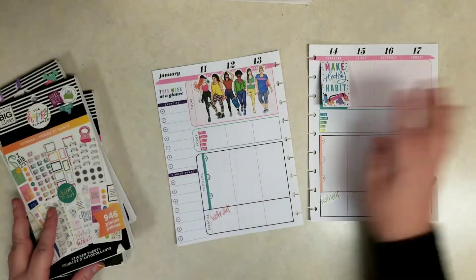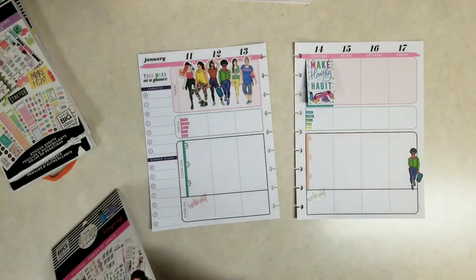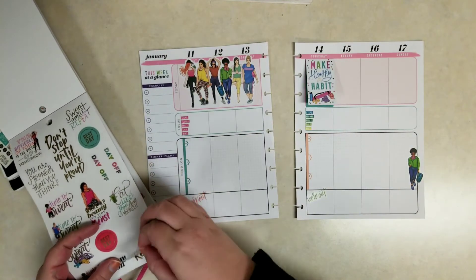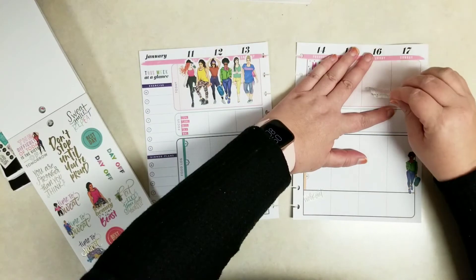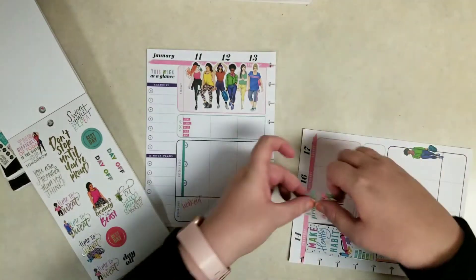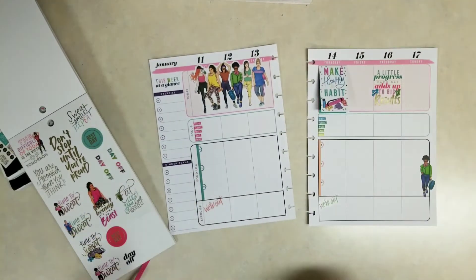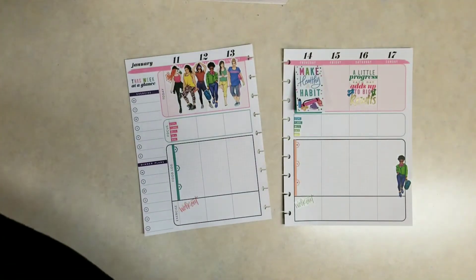Then a couple of workout stickers down here along the bottom. I need a little bit more over there, so I'm thinking this quote sticker: 'A little progress each day adds up to big results.' I find it's easier to line up the flat top of the sticker with that line, so that's why I tilted the page like that.